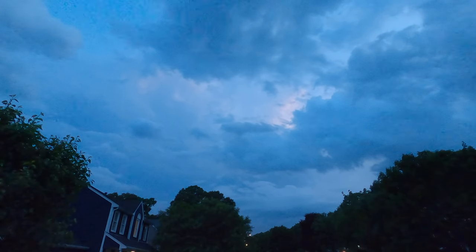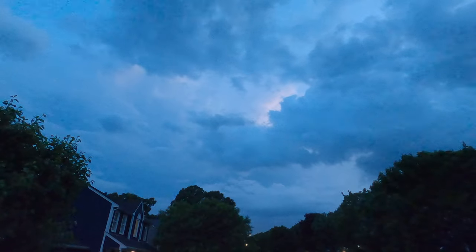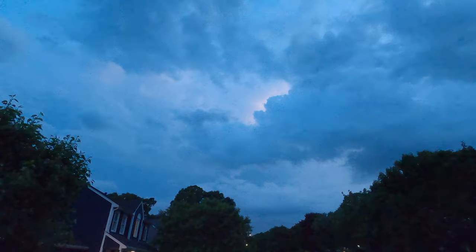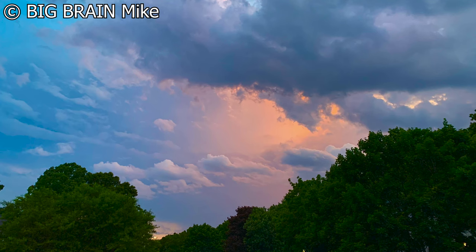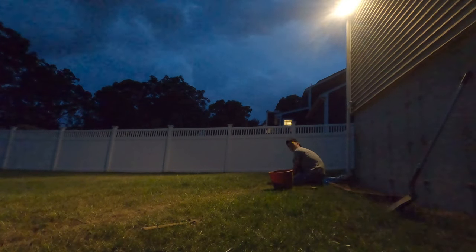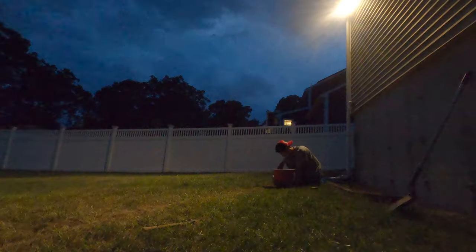I got distracted by the weather and had to make sure a storm wasn't heading in my direction. While I watched the radar I set my camera up and got some cool pictures too. After watching for a bit I realized it was going to stay west of me, so I continued work into the night to try and get the second sprinkler head in the ground.